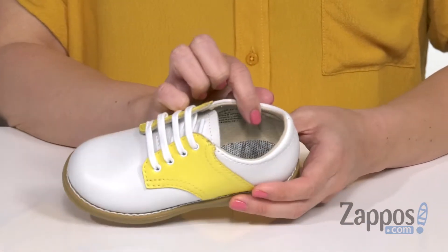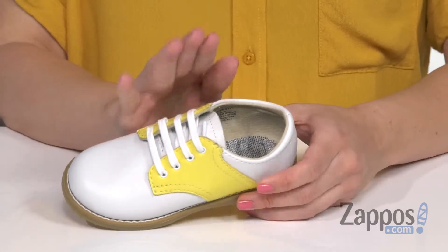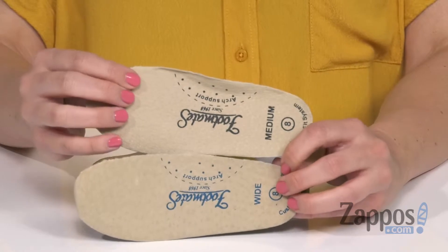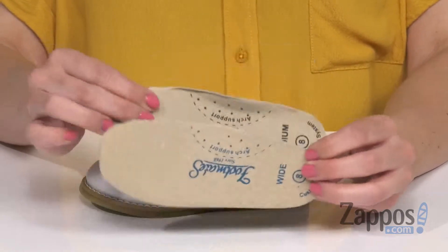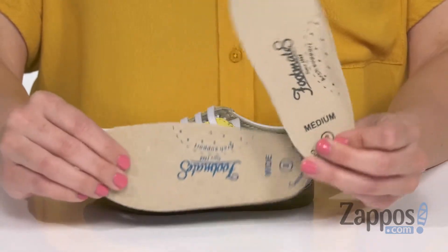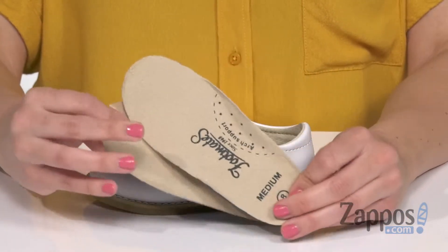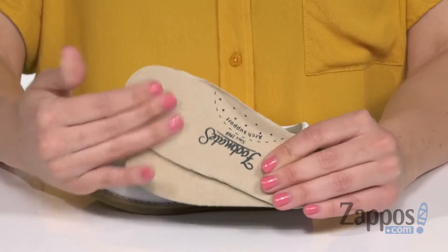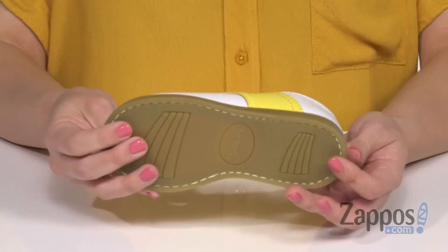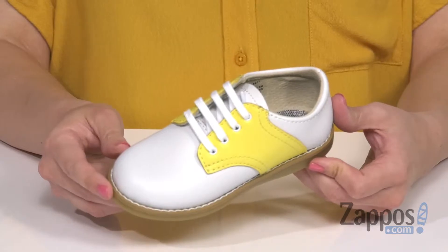Inside is going to give you a comfortable pigskin lining. The really cool thing about these shoes is that it comes with a medium and a wide footbed. That way, as your child grows or maybe their foot is just a different shape, you have two options so you can switch those out. They're really soft too — it's got more of that pigskin lining. The shoes are lightweight as well and the bottom is going to be a durable rubber outsole.